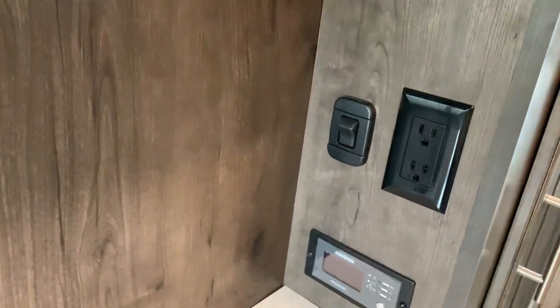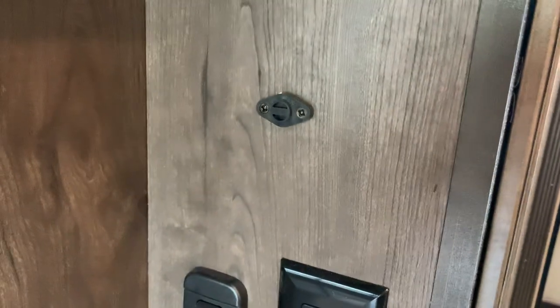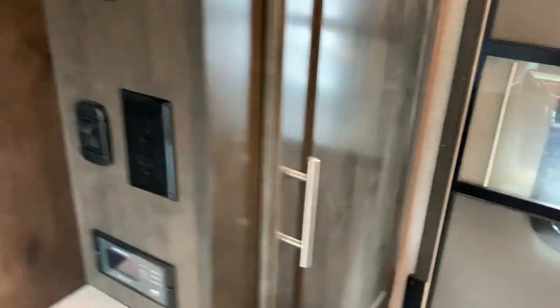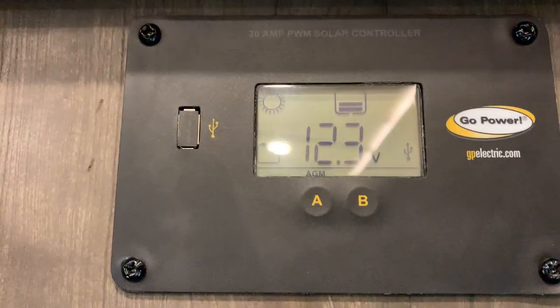You have dual whisper-quiet AC systems. I'll show you the returns in the bedroom. These little tiny thermometers are constantly taking the temperature — you've got one in here, one in the bedroom, and one outside. So if it's 68 degrees in the bedroom and 75 degrees down here and you've got your AC set to 70, it's not going to kick on the AC in the bedroom — it's going to kick it on down here. Smart controls. This is your solar power display — it's very easy to use and very hands-off.